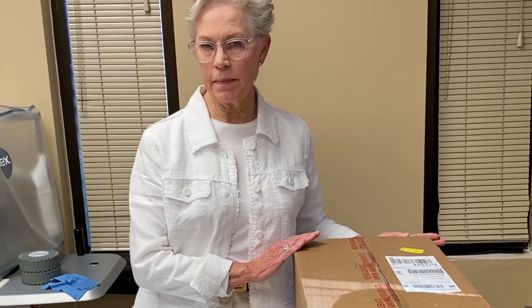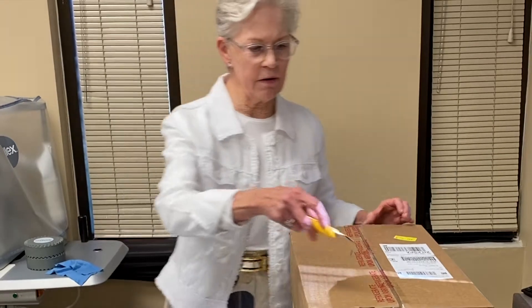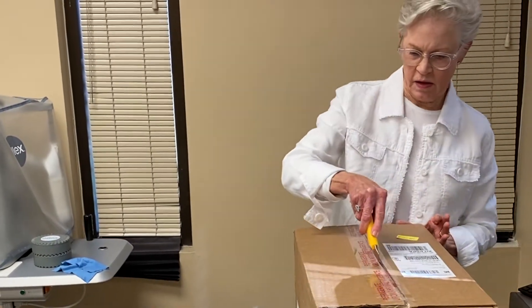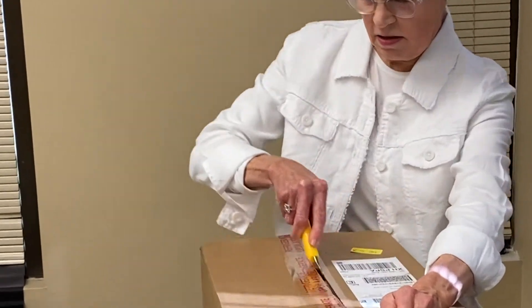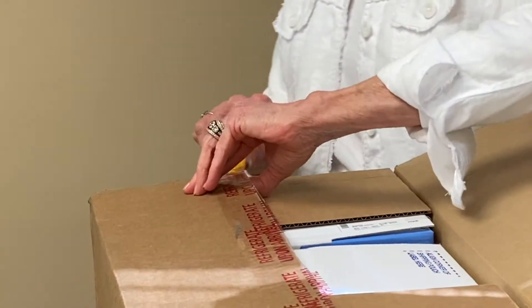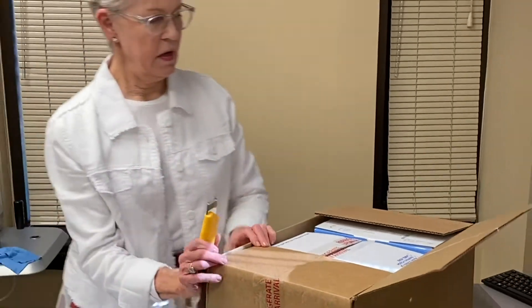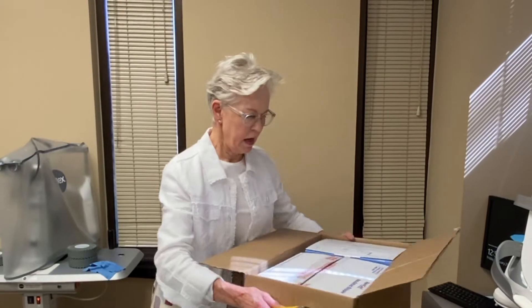Oxervate comes right now in the mail from a pharmacy. It comes overnight and it's packed in dry ice to preserve it. This is the box that it came in this morning and I thought I would open it up so other patients could see.